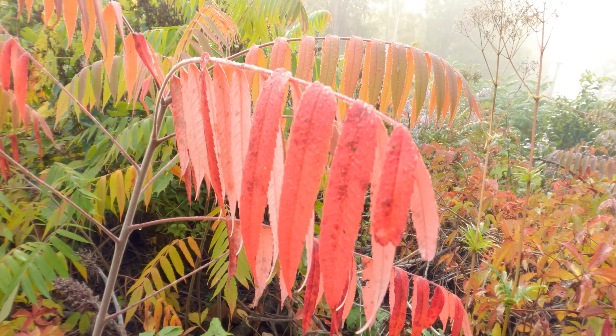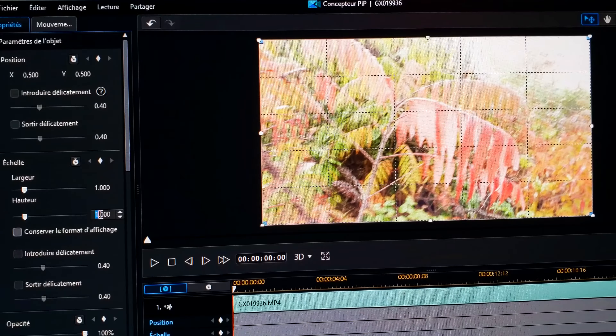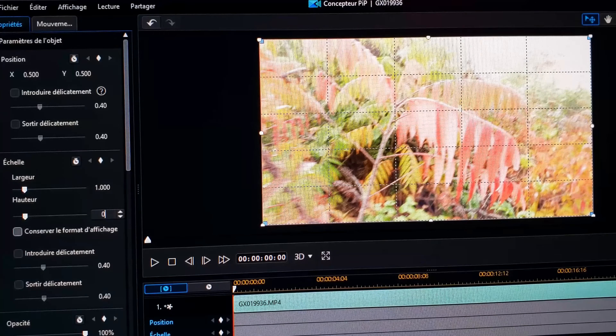For the software, you just have to decrease the height of the video by 25%, which means 0.75 or 75%. I didn't see anyone talking about taking photos with this lens, so I'm going to take a few shots and show you guys how it looks.